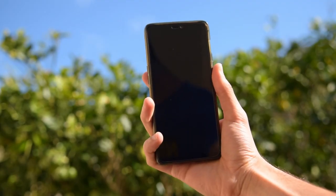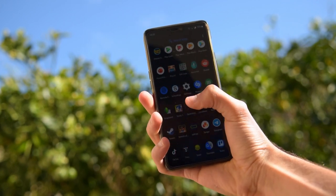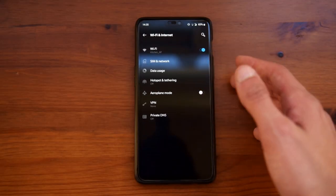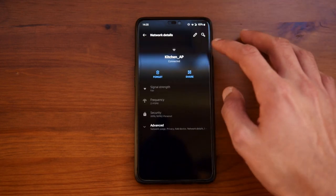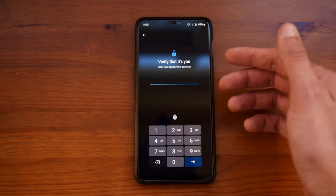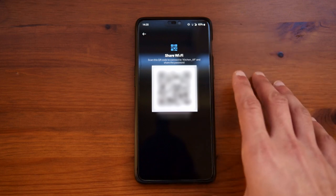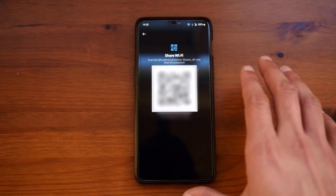The screen gets quite bright at around 574 nits. I would have appreciated it being slightly brighter, but overall I am very satisfied with the brightness. You have all the normal quick settings such as Wi-Fi and internet. With Android 10, you can go into Wi-Fi, press on the gear icon and press share, then put in your pin or fingerprint to instantly share your internet password, which I find to be a really good addition to Android.